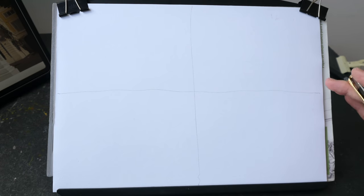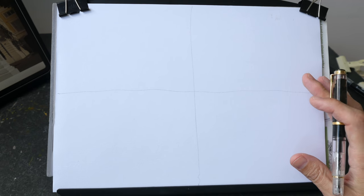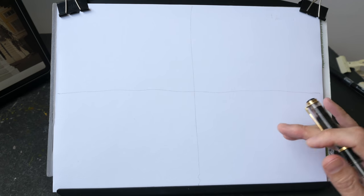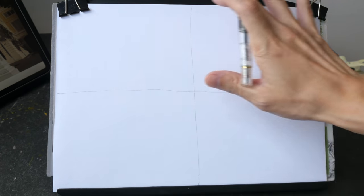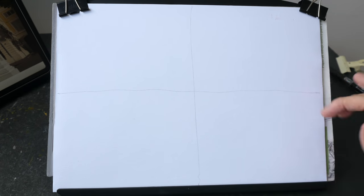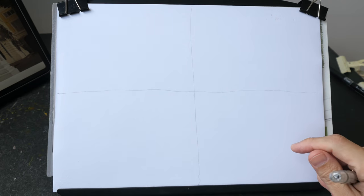The first tip to simplifying your sketch is to draw from big to small. When you run out of space to draw the details, you can leave them out. On a larger piece of paper you'll have more space to add details, otherwise the sketch can look unfinished. But on a smaller piece of paper, you don't have to add as much detail.